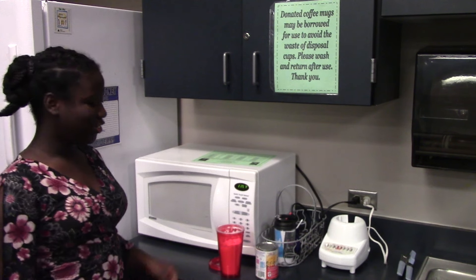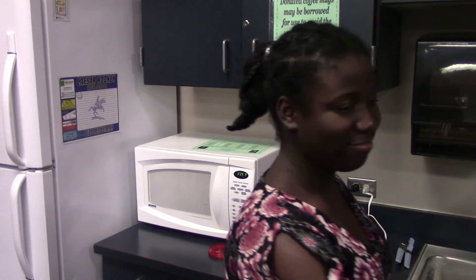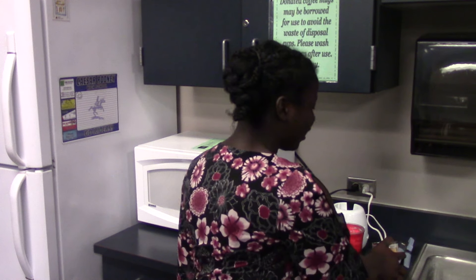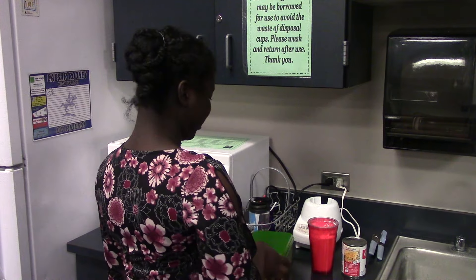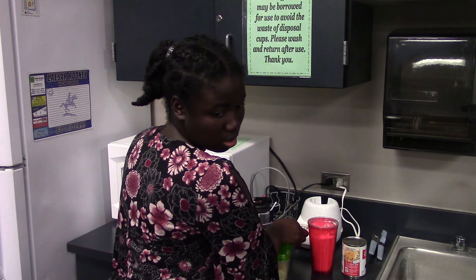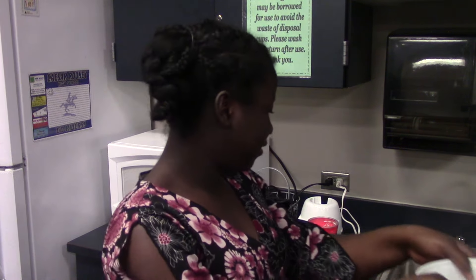To make cassava juice, we're going to need some sugar. You need milk. You need cassava. And you need rice. And vanilla.